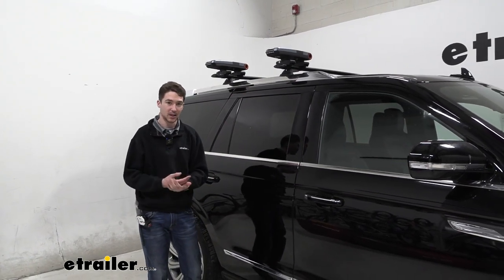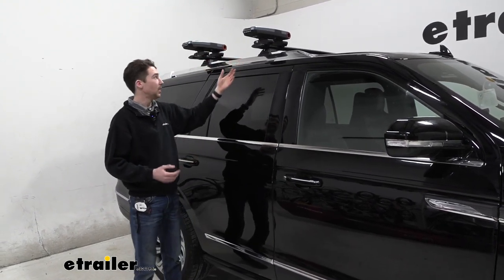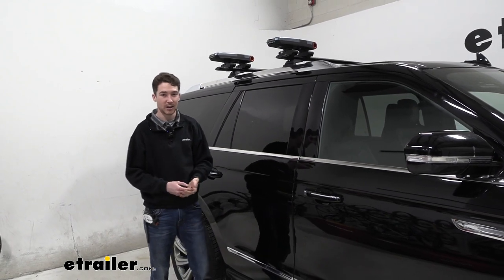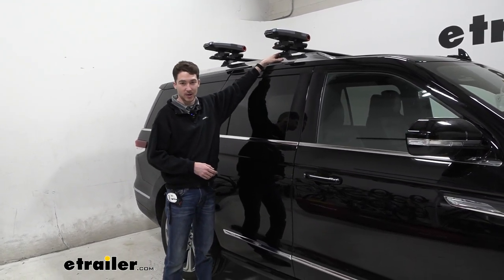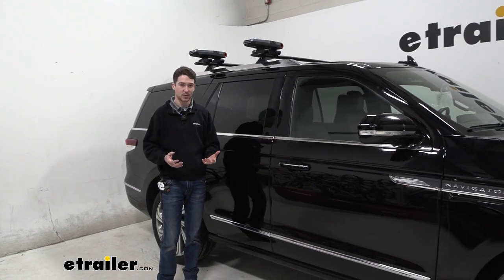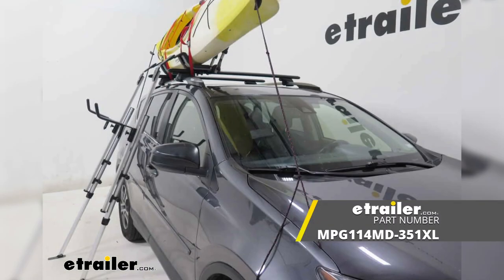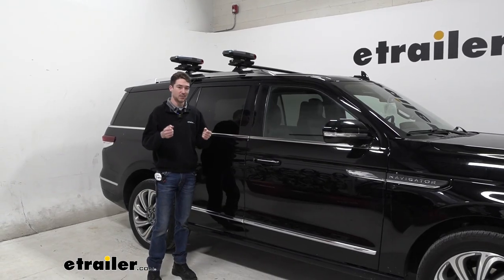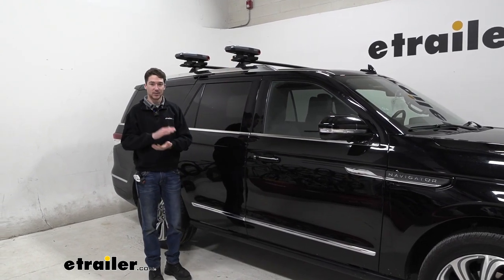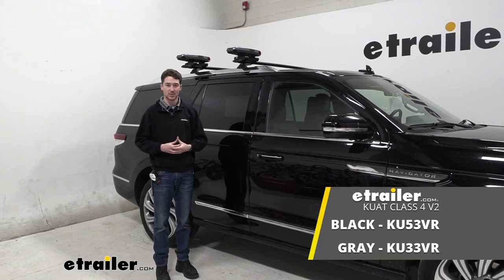Overall the Kuat Class 4 V2 Kayak Carrier is a really solid option — it looks really nice, supports a kayak up to 75 pounds, and you have plenty of room to get another one on there. I really like the way the clamp system works, and I like that it has spots at the top and bottom for your straps to fit in — it's really nice that those are integrated. If you need something with a little more accessibility for loading and unloading by yourself, you might want to check out something like the Malone Downloader, which has a load assist system that lets you wiggle the kayak up a little bit at a time. But if you want something that looks really nice, works really well, and folds down to a compact position, the Kuat Class 4 V2 is a great option. This was just a look at how it fits and how to get it on our 2022 Lincoln Navigator.